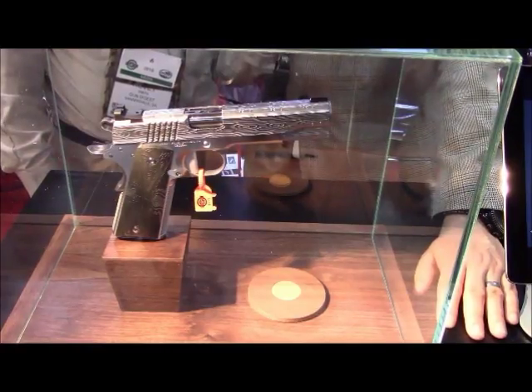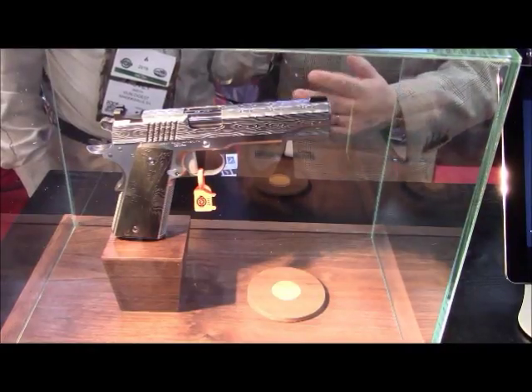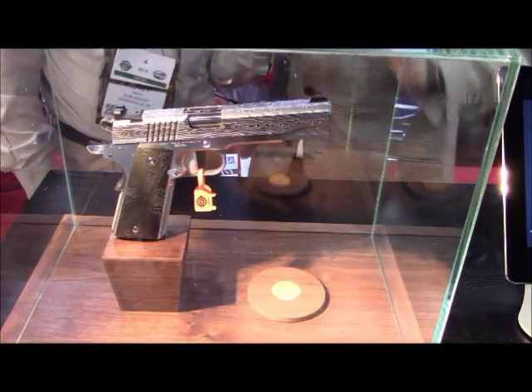He could very easily do both. Bob does custom stuff, so if you want a special one-of-a-kind gun, he can do that one for you.